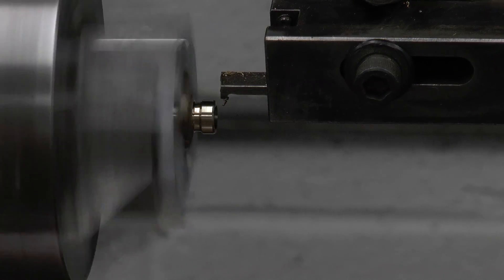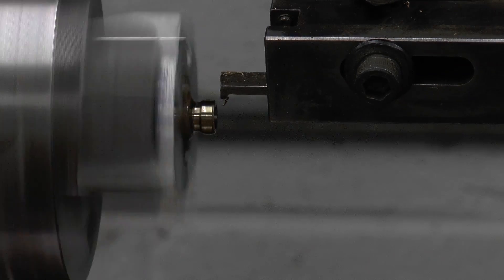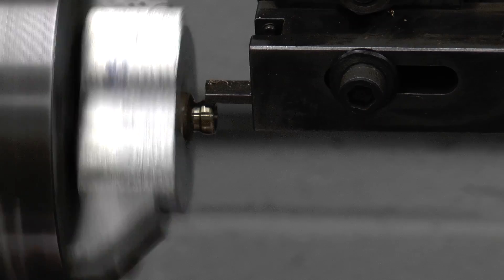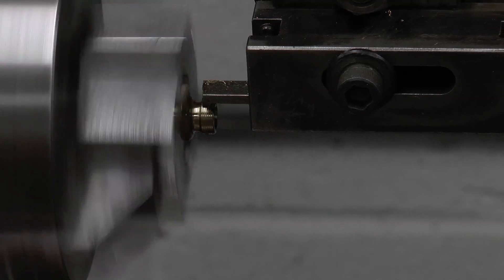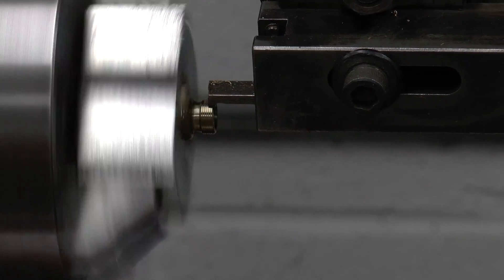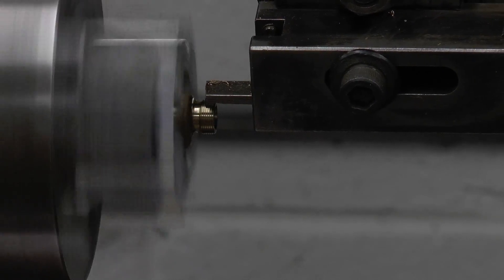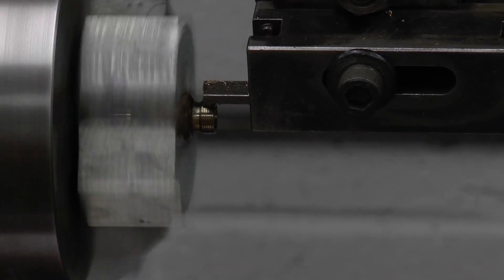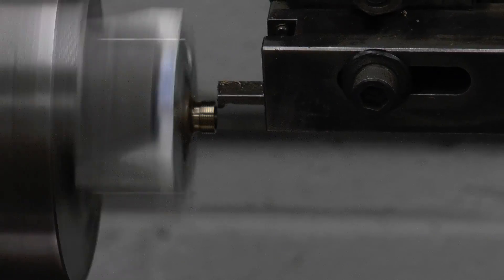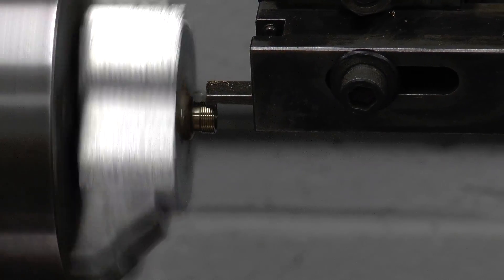Now I'm going to show automatic threading up close. Put a little oil on it, pull the button out to start it, and it starts to cut. It takes 10 cuts. I was asked why it takes 10 cuts — because it's such a very fine thread. The Harnage book recommends 10 cuts for that thread. A finer thread would be fewer cuts, a bigger thread would be more cuts. That's what they recommend: 10 cuts.